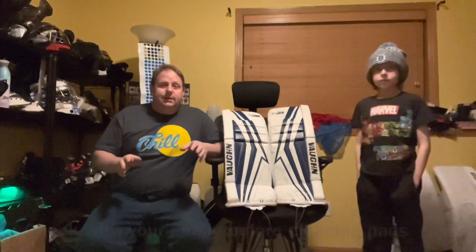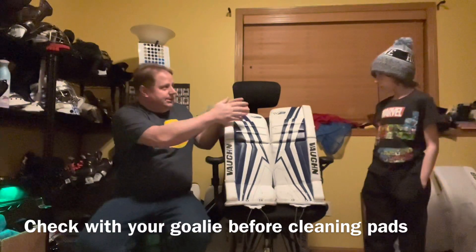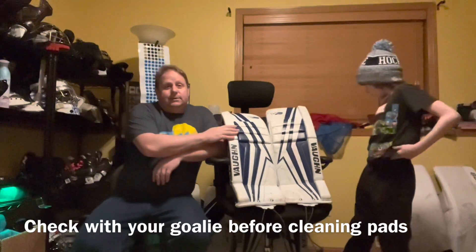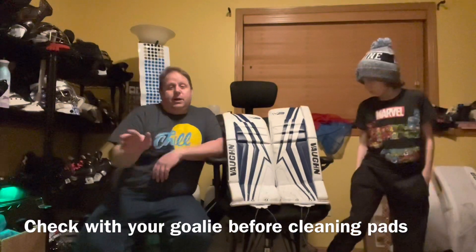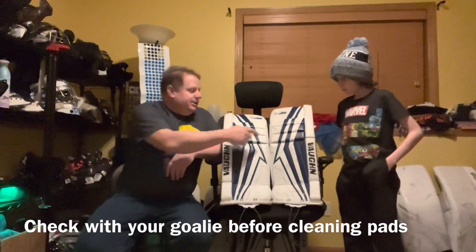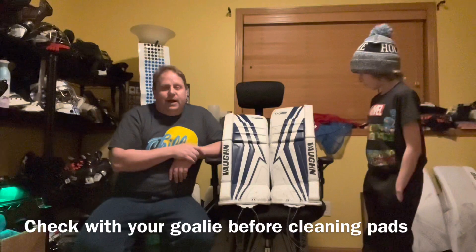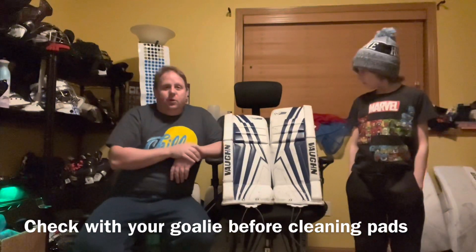Now, quick disclaimer: only do this if you are planning on giving these goalie pads to a new goalie, such as Jameson — new to him. I don't recommend you do this if your goalie's been using these pads for a while and you just want your goalie to have clean pads, because each one of these puck marks means a lot to your goalie. That's energy and effort and victory on making saves — those are essentially battle marks. So do not do this if these are pads your goalie is currently using.